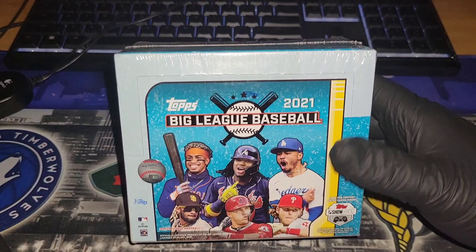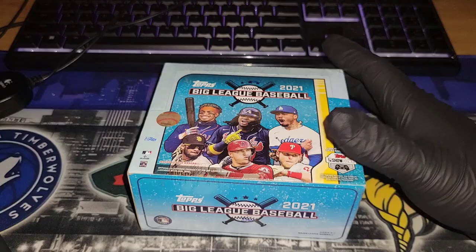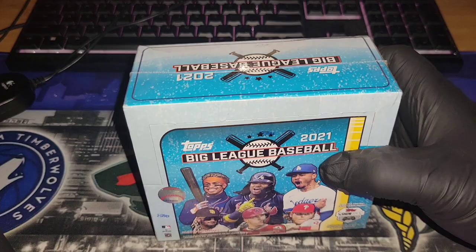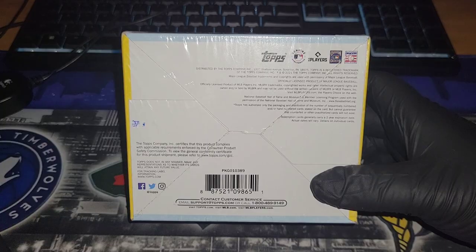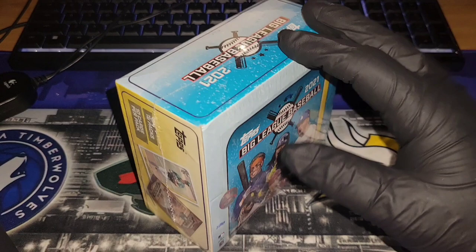Hey guys, Collab back again and today we got a good one. We are breaking open a box of 2021 Big League Baseball, and it is a hobby box. I'm not 100% sure but I'm pretty sure this may be the first hobby box I've opened on the channel. I've been buying a lot of retail stuff for this channel just to keep videos coming and pump out content.